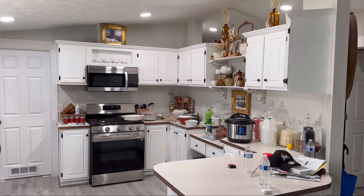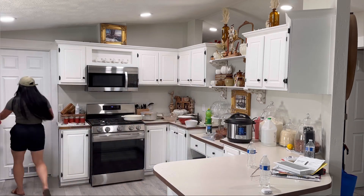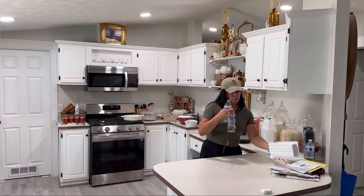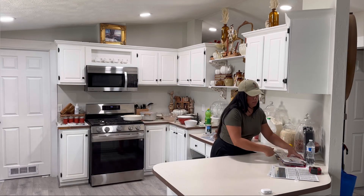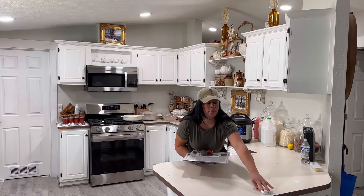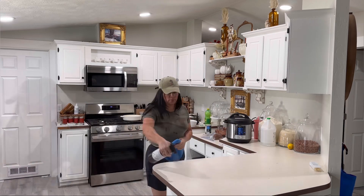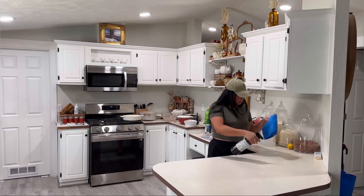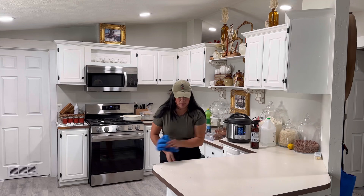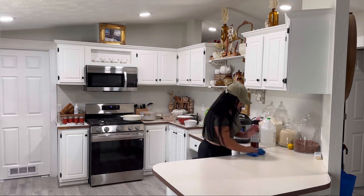Hi besties, welcome back to another fall video. In this video I'm gonna be decorating, cooking, and cleaning. I was so busy this day. I got into canning — you can see I have my tomato sauce in the back and I had another batch in my Instapot. I've been loving canning so much, it's been so much fun. I like the Instapot because it doesn't make my house all hot.